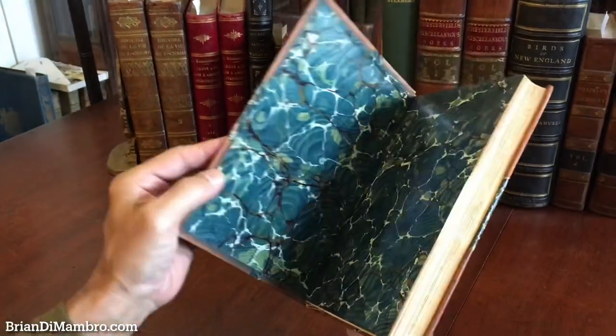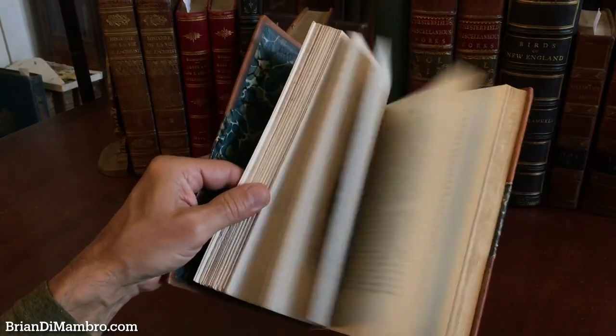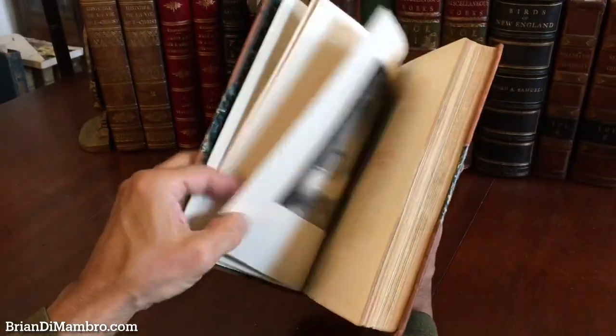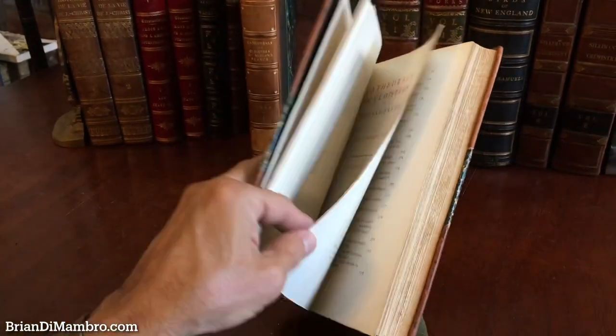Here we have the second volume — same condition, really attractive, clean, tight, and sound, with the marbled endpapers and the heavy paper stock frontis with a photograph.